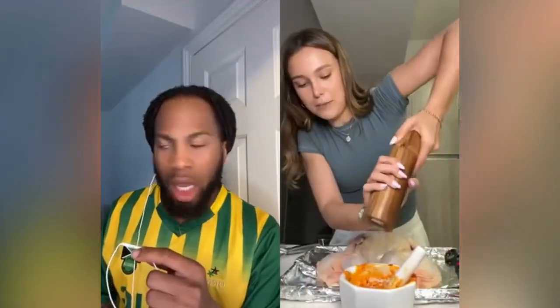Now that I have the spine out, I'm going to break the breastbone. You get this flat chicken, and I'm just going to dry it off and season it before putting it in the oven. You can see how I'm seasoning it — I'm adding some salt and pepper.